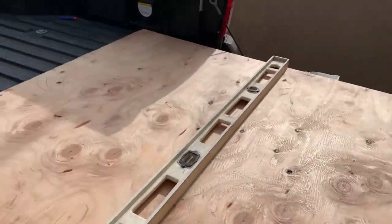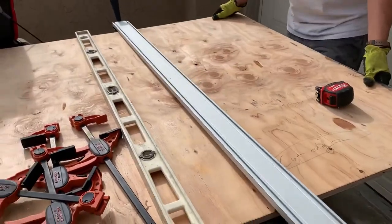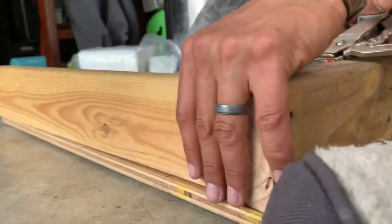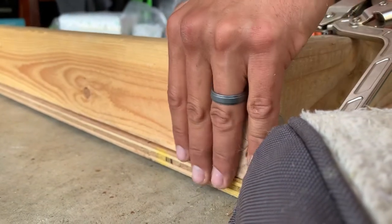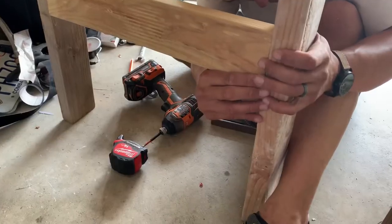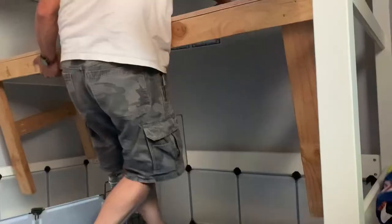Hey guys, welcome or welcome back to today's video. In today's video we are building a table for my male guinea pigs to go on and it's going under my loft bed. Here's my dad building it. We basically just took a bunch of our scrap wood that we had, cut some in half, did some measurements, and screwed it all together. And now we have our table.